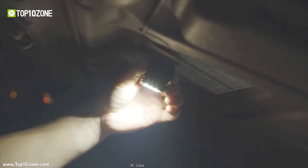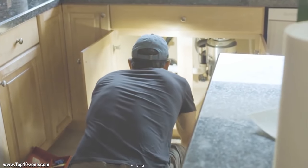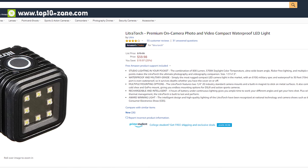In addition, it comes with a magnet and a clip so that you can attach it to any metal surface. With good reviews online, you can get the LittraTorch at around $60 on Amazon.